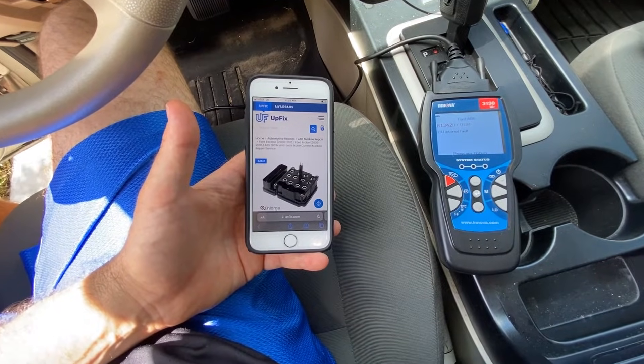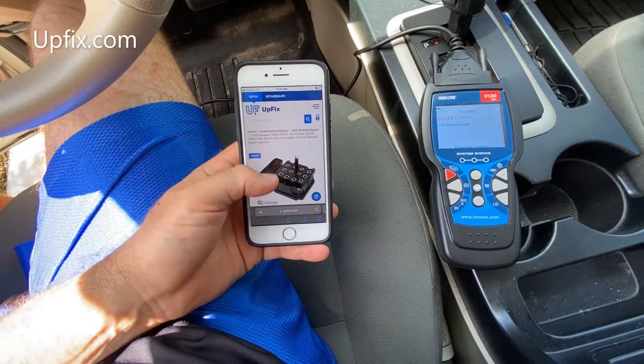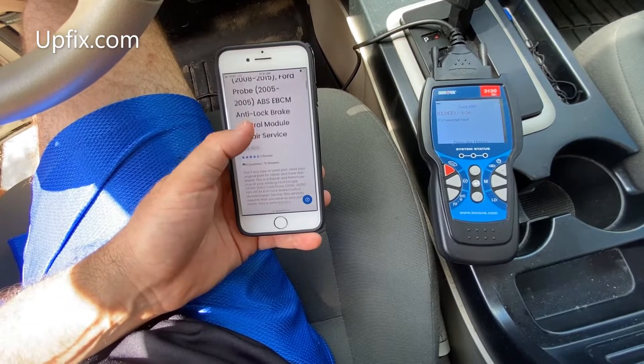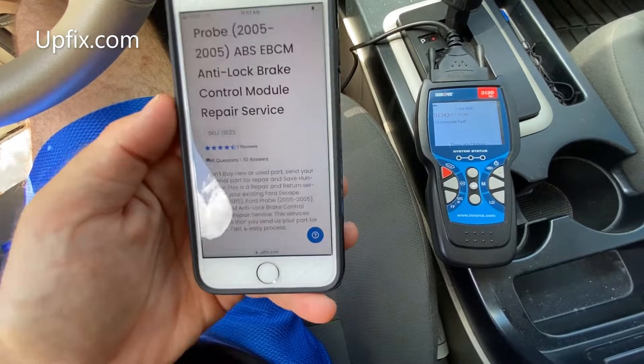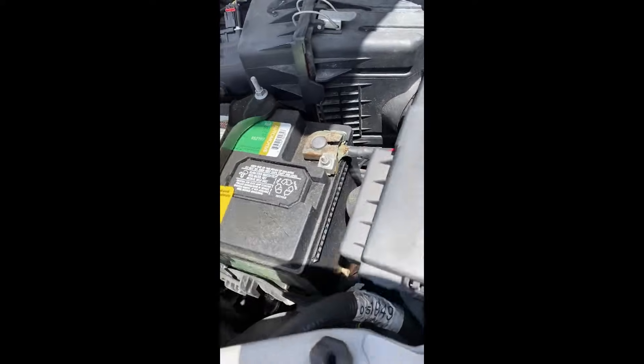From the look of it, it was going to be very pricey and cumbersome. So luckily I found this website where you actually just pull the control module out of the car, send it in, and they will repair it for you and send it back.